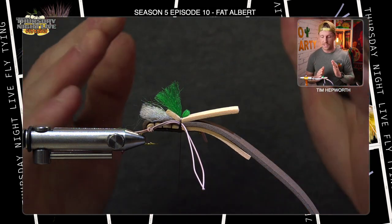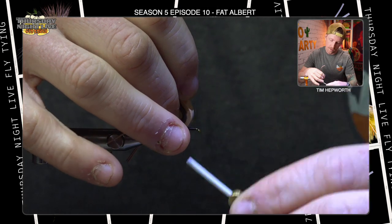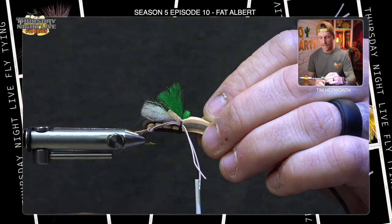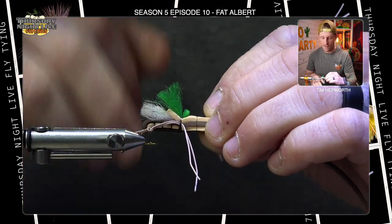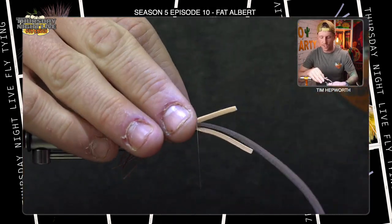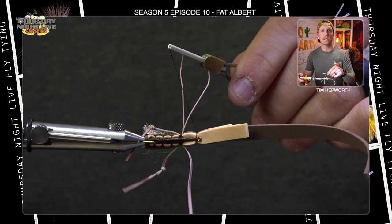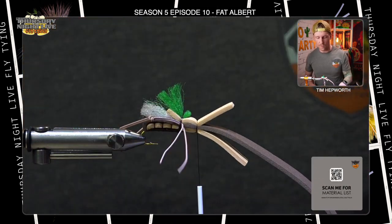Now lift up all the foam, take the thread forward, and take a few more thread wraps just behind the eye. Lay all three pieces of foam down together, get a perfectly straight wrap over the top, do a second wrap, then pull down and tighten. Do a few more wraps in succession, each one tightening a little more. This builds the head of the fly with the foam.